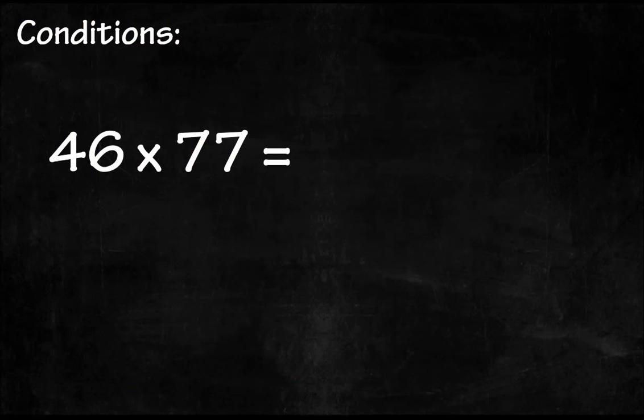Let's have a look at this question: 46 multiplied by 77. Can you find the answer in a few seconds, mentally? Actually, we have a little trick that can help you to calculate this fast and easy.